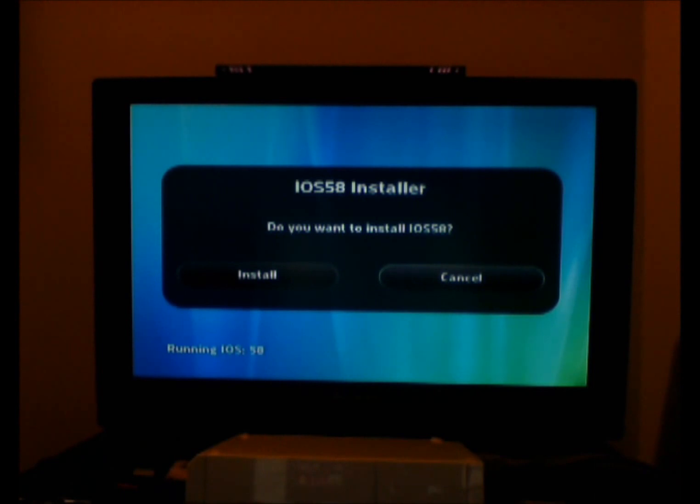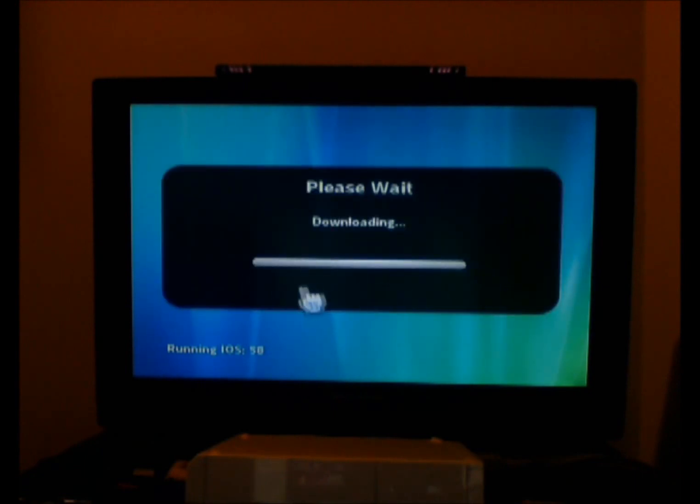Then go to IOS 58 Installer and click Load. Find the option and go to Install via network, and it's going to download — it doesn't take very long. It may say failed, but that's perfectly fine, because I'm already running IOS 58. It's more likely going to say fail for me and be successful for you if you're not running IOS 58, because IOS 58 is the best IOS to run.